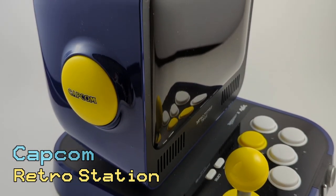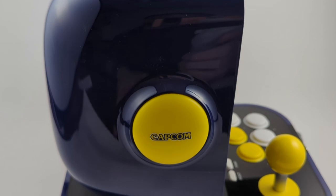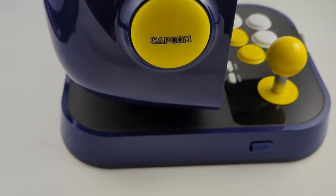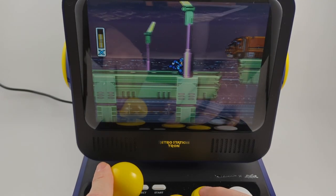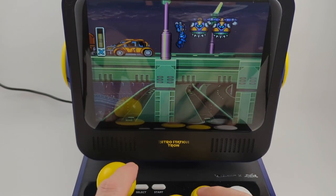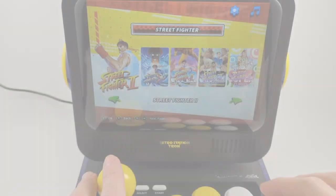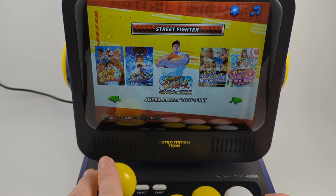The first machine I bought was the Capcom Retro Station. This machine is a beast with a huge monitor and speakers that put out a ton of sound. The build quality is excellent — it looks and feels high quality. The only downside is the selection of games: out of ten games total, four of them are different versions of Street Fighter 2.